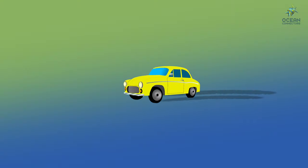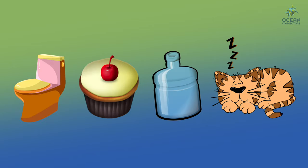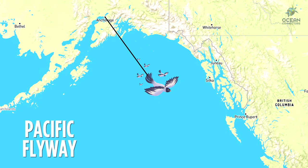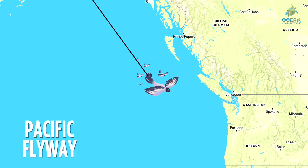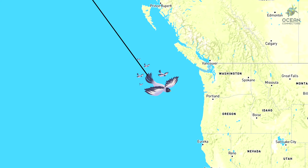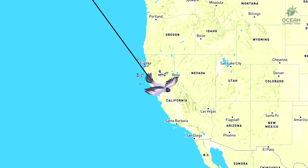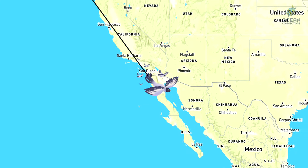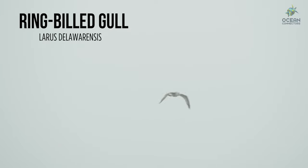Now imagine you're on a long road trip — will you need bathroom breaks, snacks, water, and a place to rest? The Pacific Flyway is just like an annual road trip for many migratory birds. Many start in the northern parts of North America like Alaska and Canada, then fly down through Washington, Oregon, and California to the warm areas of Mexico. They need safe places to rest, feed, and hide along their journey. We're going to look at some of these amazing birds passing by, along with some year-round residents.